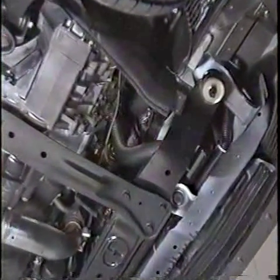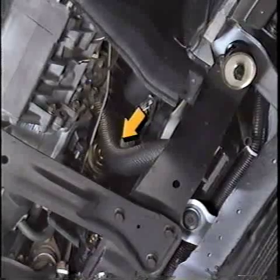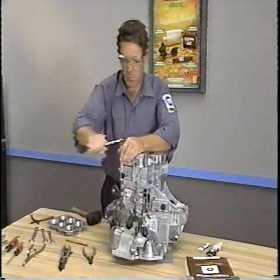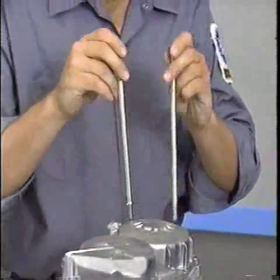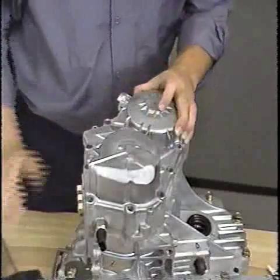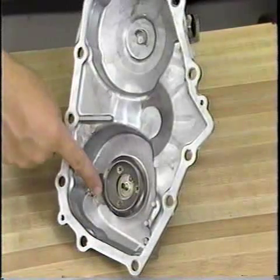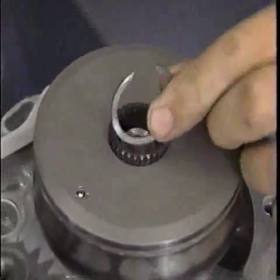When removing the transaxle from the vehicle, be particularly careful not to damage the lower radiator hose with the transaxle housing. With the transaxle on the bench, remove the bolts which attach the rear cover to the transaxle. Note that the two bolts at the bottom of the cover are longer than the others. Use a rubber mallet to break the seal on the cover and remove the cover. Place the cover where the oil guide will not be damaged, and be careful not to lose the wave spring in the cover. Next, remove the snap ring from the center.